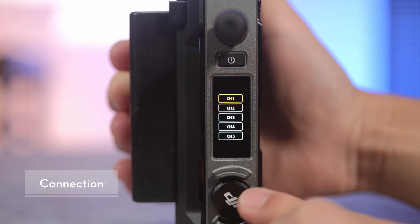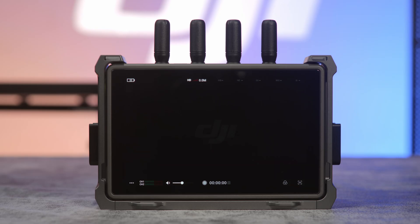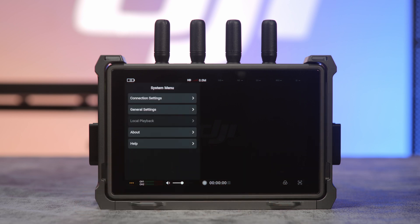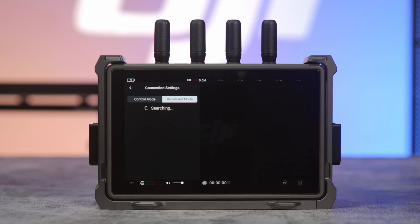To connect in Broadcast Mode: enable Broadcast Mode on the video transmitter and choose a channel. Tap the ellipses on the bottom left to enter the settings menu. Go to Connection Settings, then Broadcast Mode. The monitor will automatically search for video transmitters nearby that have enabled Broadcast Mode. Tap to link or switch to another transmitter.